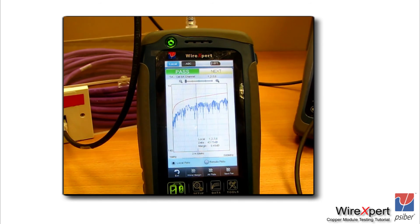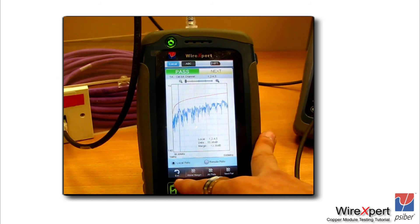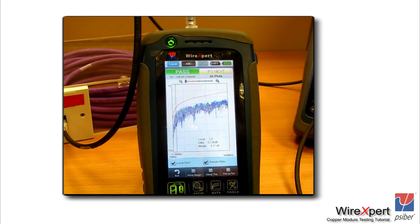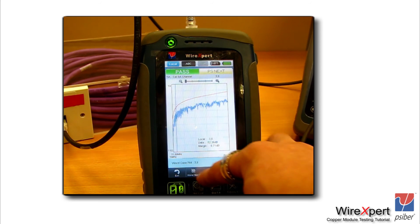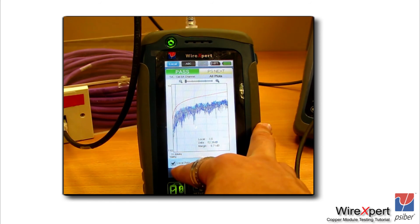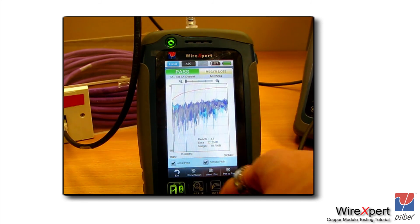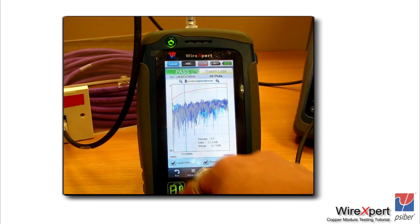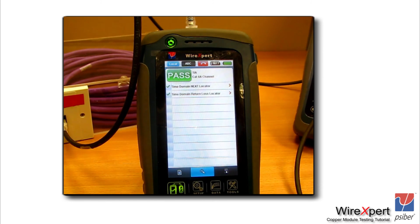From the menu, you can also notice local and remote radio buttons on the same screen — click or unclick to view only the local or only the remote plots. You can do the same for other parameters such as return loss. Clicking on the search class gives you a detailed list of all parameters tested under the TIA CAT6A channel limit. You can also go to the locator menu to troubleshoot your link — look at the TD NEXT or TD RL plots to identify where a fault lies. As a rule of thumb, look at TD NEXT if near end crosstalk is failing, and TD RL if return loss is failing.